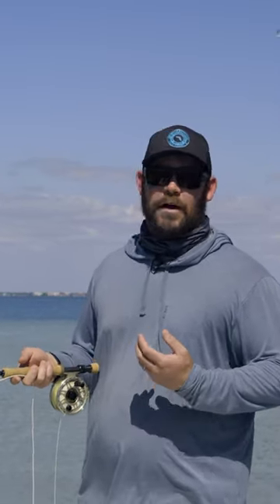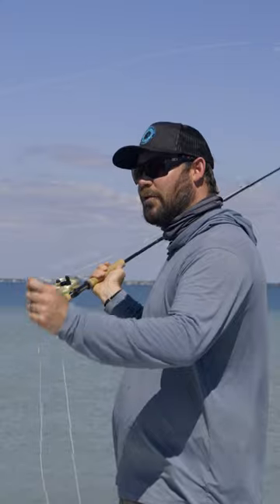But another thing that's really simple to think about, if you only have one setup or not — when it's windy, you want to carry less line through the air and shoot more. So I really only want that shooting tip out, and then I'm just going to shoot my line instead of really trying to carry as much line as I can through the air.